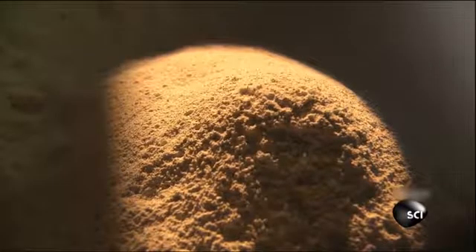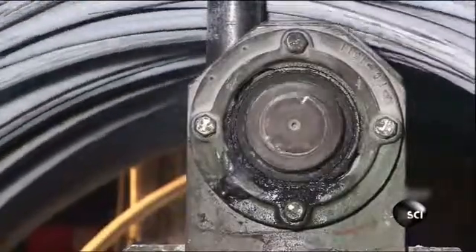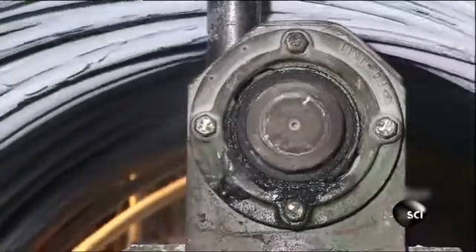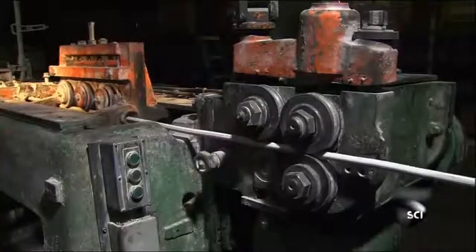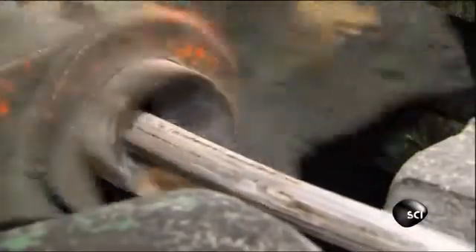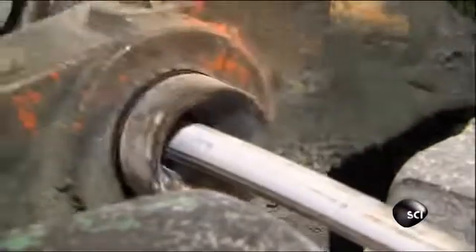The wire looks white because it's coated in a powdered lubricant to cut down on friction as it's pulled through the straightening machines. But the wire is actually made of a mix, or alloy, of cold hard steel and carbon. After it's made into bolts, this type of steel alloy can be heat treated to make the steel ultra strong. Right now the steel is still soft enough to be shaped into bolts, but first the wire has to be pulled perfectly straight.